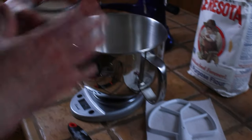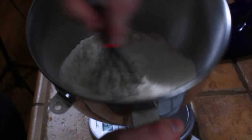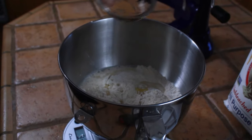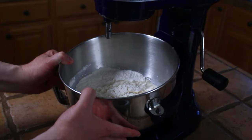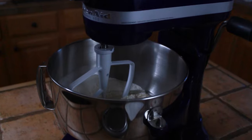Now we're going to add our instant dry yeast. This bread machine yeast is the kind I like to use. Then we're going to add our salt, and a little bit of sugar, and we're going to whisk up all these dry ingredients. Now we add our water, and finally our corn oil. This goes right onto the mixer, and we're going to run this on low speed for just a minute or two.